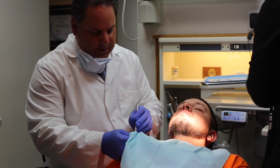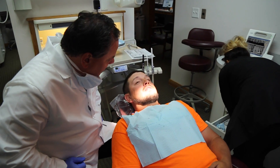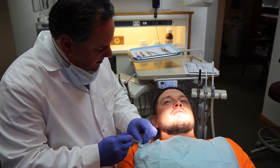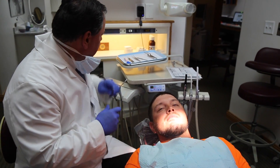We'll get the rubber dam on and start cleaning it out. Is that a good experience? Yeah, it wasn't bad at all. What did you feel? Nothing — virtually nothing. That's awesome. The needle is the worst part too, but not with you — I didn't even feel it. That's great. That's all about taking good care of our clients.